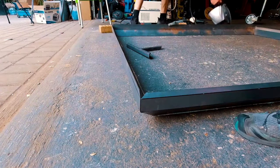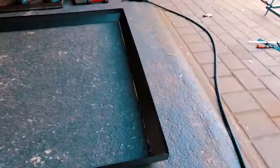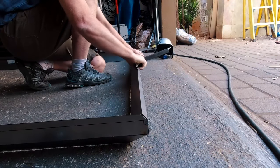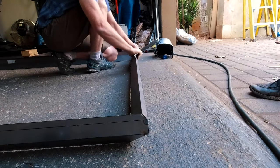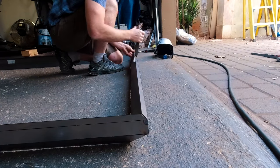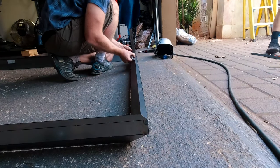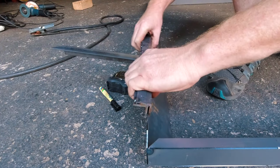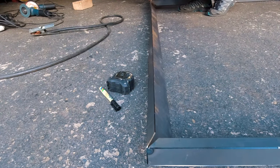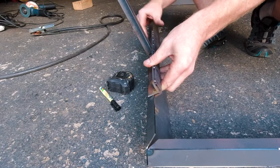Now that the uprights are bent and lined up nicely, I'm just going to spot weld the inside corners to keep everything in place so that I can bend the next lip. Onto the final lip that needs to be bent and folded over — this one will form the base of the roof, seeing as the roof is flipped upside down currently. It'll also be the lip that holds a rubber seal later on. Here you can see the two sides match up and it's nice, flat and even — once that's welded it's a strong 90-degree edge.